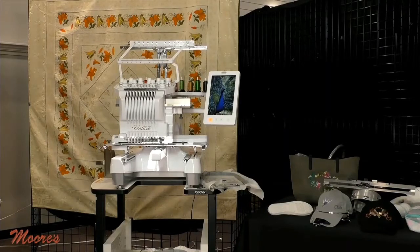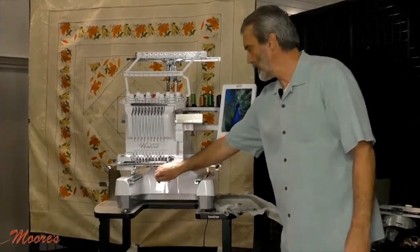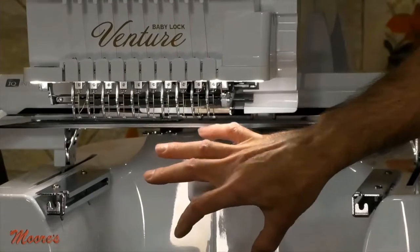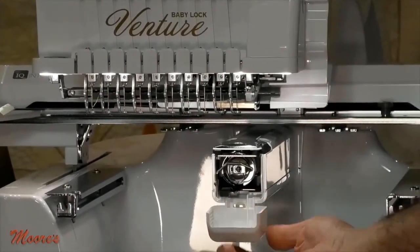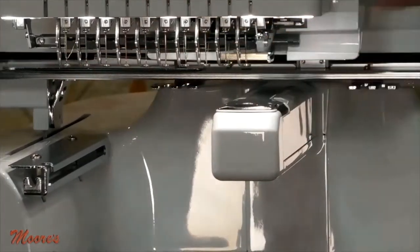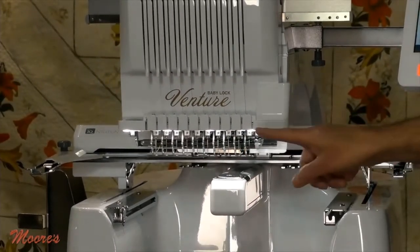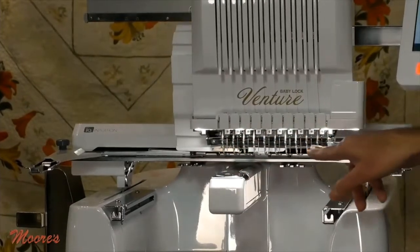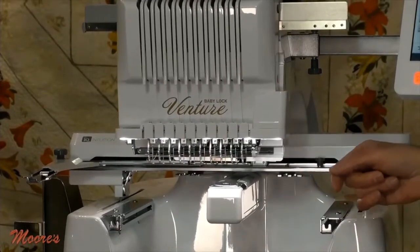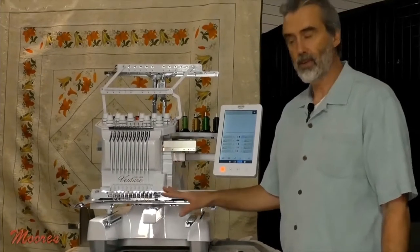Let's look over at this machine. Here's the open arm — this makes it so that I can embroider the difficult items. And here is that metal bobbin system. You have 10 needles, and this machine can rotate back and forth, changing to a different color. It has an automatic needle threader for every one of those. Can you imagine threading 10 needles? This has that as well.